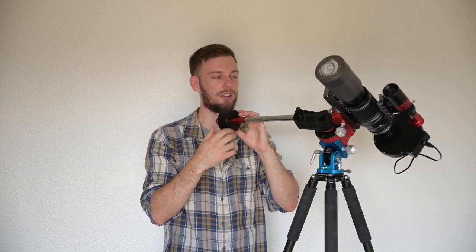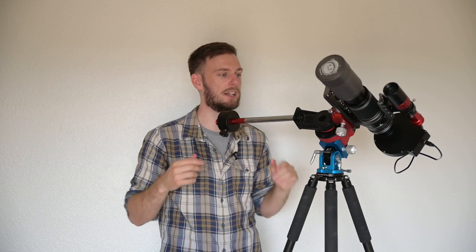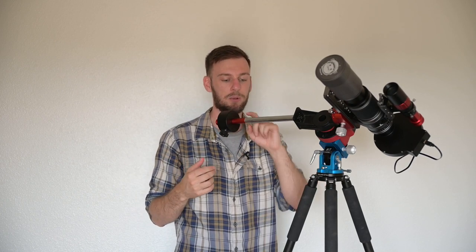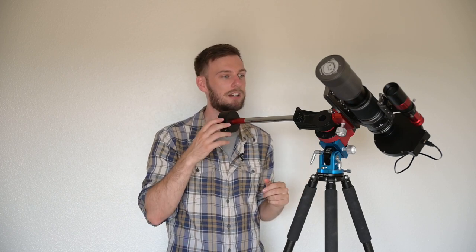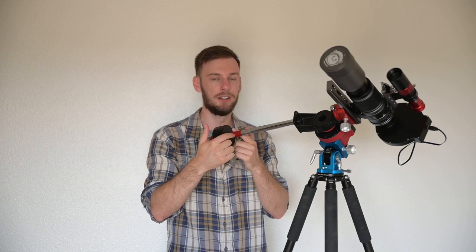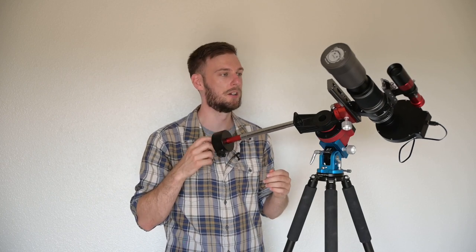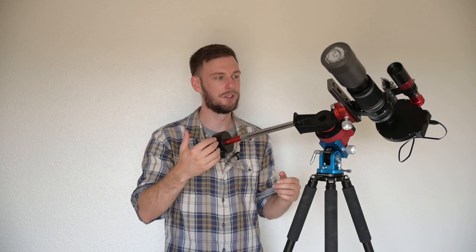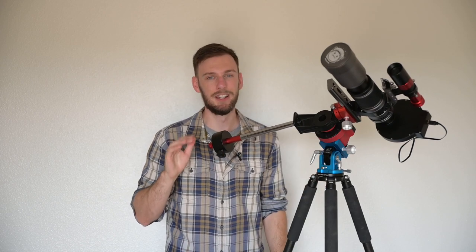The problem a lot of you are going to have, especially on the Star Adventure, is that one counterweight might not be enough. That's where this extension rod really came in handy. If you still can't balance it and you don't have the extension rod, you could buy a second counterweight for about $20–$30, at least the ones from iOptron, and attach it. Do whatever you have to do to get everything perfectly balanced where neither side is pulling down.